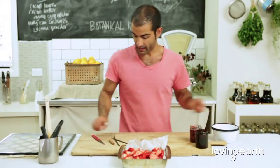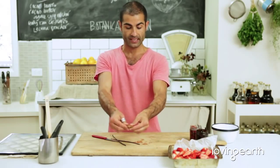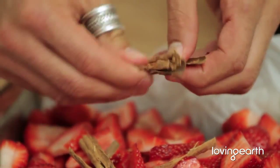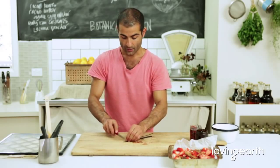Once we've done that, get a vanilla bean. One cinnamon quill or cinnamon stick — whatever you like to call it. Slightly crush it and spread it around. Two vanilla beans. So what I call this recipe is strawberry vanilla jam.